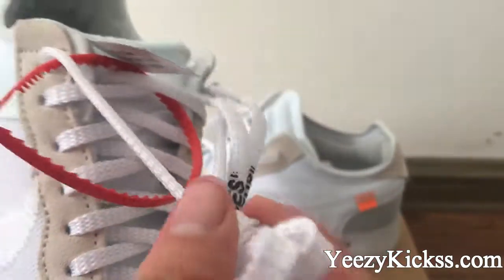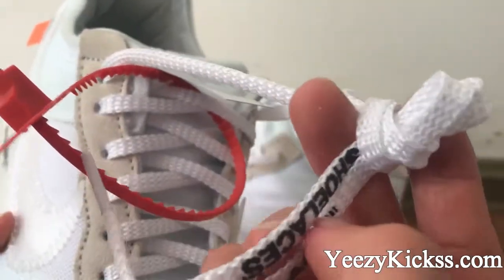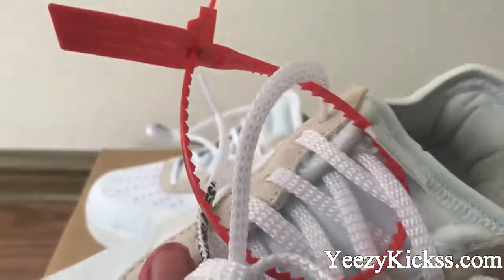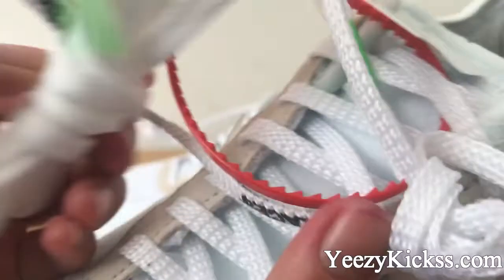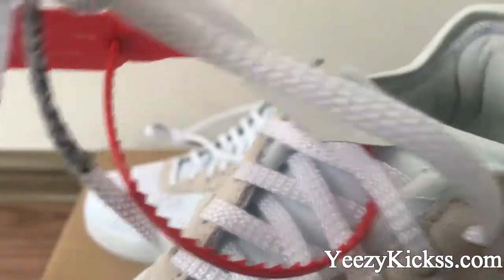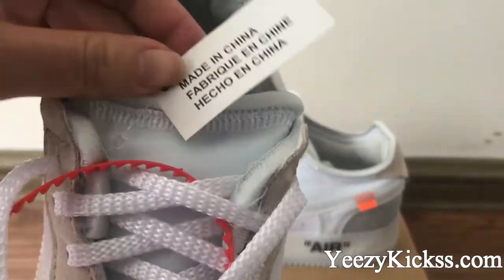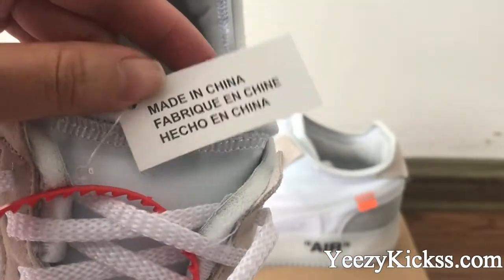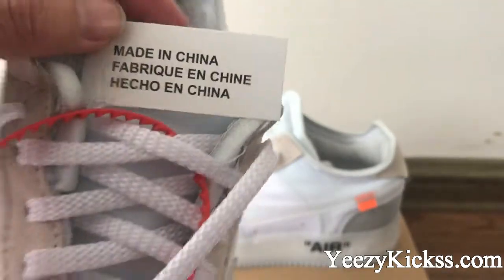This is the shoe laces from the factory. You can see the factory lace quality is not the same as the extra ones. You can change them — whichever one you like more. And you got the press tag in here: Made in China.